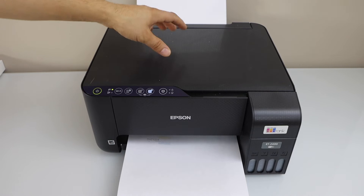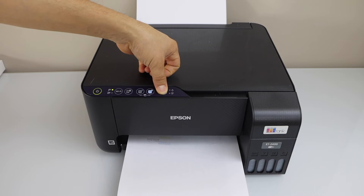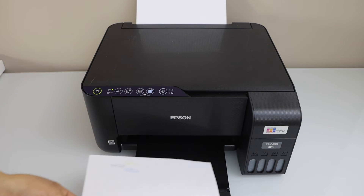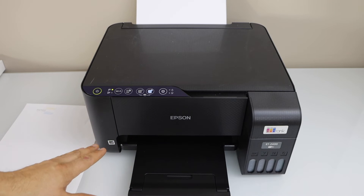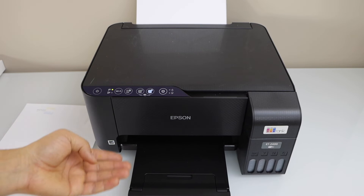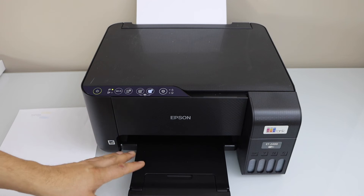To do the print head cleaning, make sure you have enough paper in the paper tray. Press and hold the cancel button for 5 seconds — 1, 2, 3, 4, 5 — then release it. The printer will make some sound and the power light will keep blinking, meaning it is doing the print head cleaning. It will use some ink, which gets dumped into the maintenance box, so some ink is wasted each time. Wait for the printer to finish — it may take up to 3 to 5 minutes.